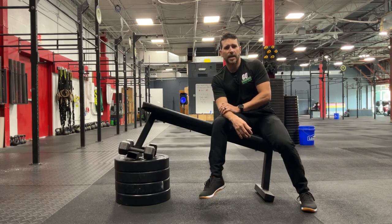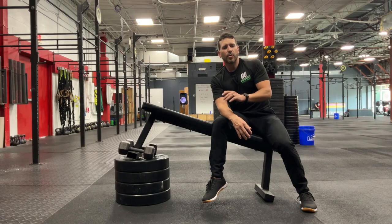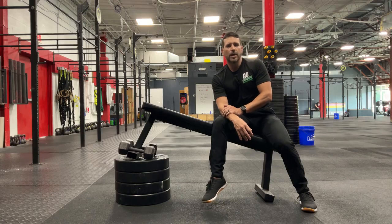Check this one out guys — the incline shoulder shrug for neck pain. Hopefully this can help you guys get back into the gym performing the exercises you'd like to be able to perform. If you have questions about it, let me know. Don't forget to subscribe and like the page, and I'll see you next time for your Daily Body Armour.